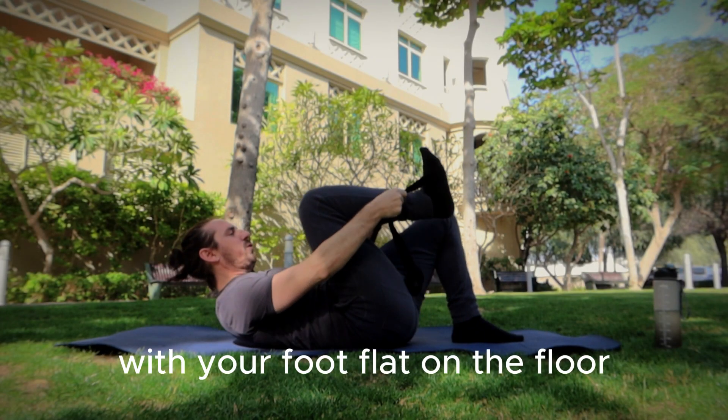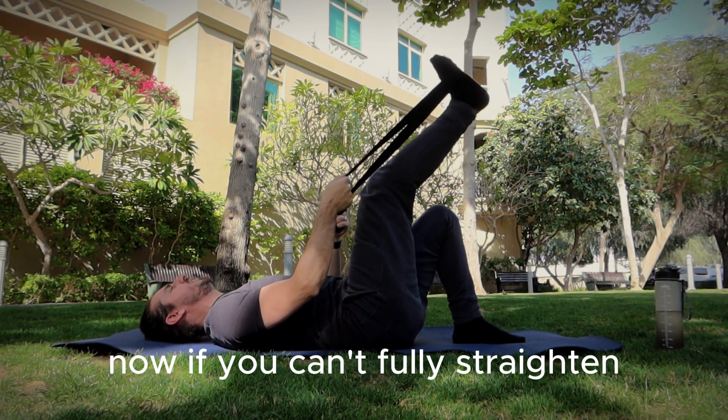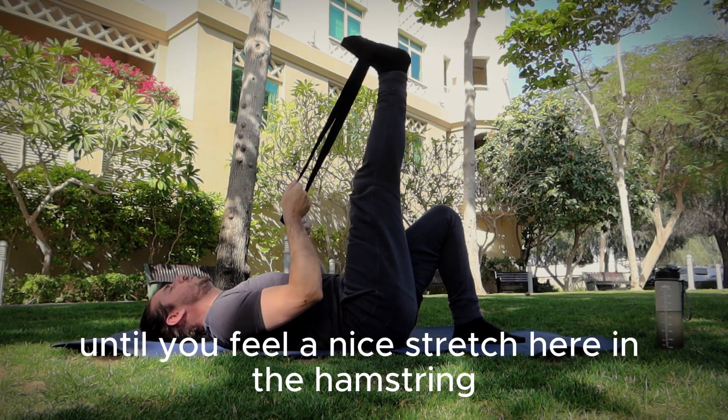You're going to have one knee bent with your foot flat on the floor. Try to straighten your other leg as much as you can — if you can't fully straighten it and there's a bit of a bend, that's okay. Then breathe in and gently pull towards you until you feel a nice stretch in the hamstring.